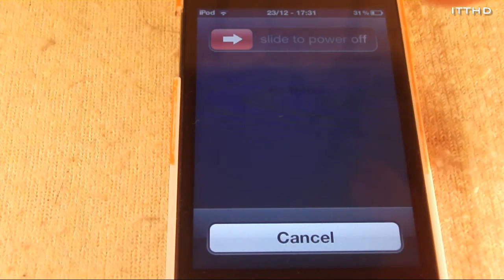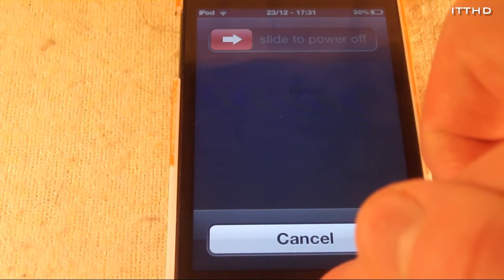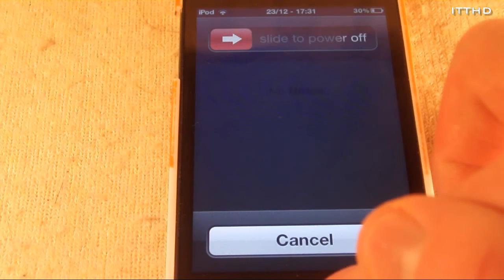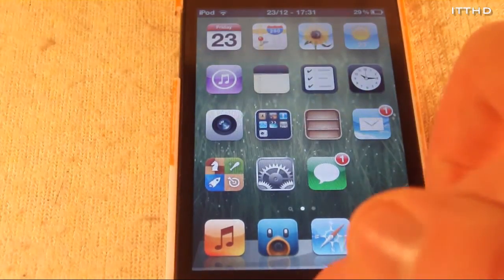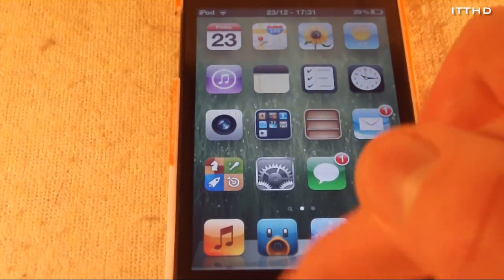Now what you want to do here is gently hold down your home button until it exits out of slide to power off and it goes back to your home screen. Hold it gently — don't give it a big bash — because it won't calibrate. And as you can see it just exited out and now I can go into multitasking.